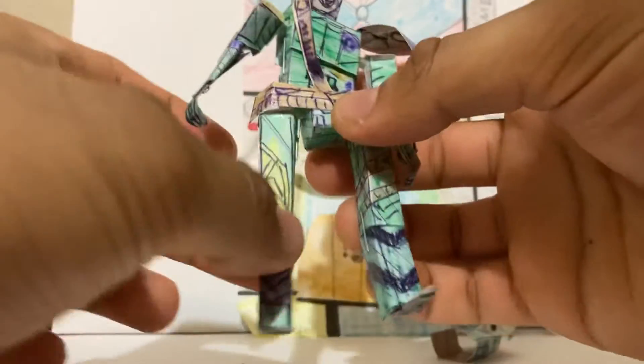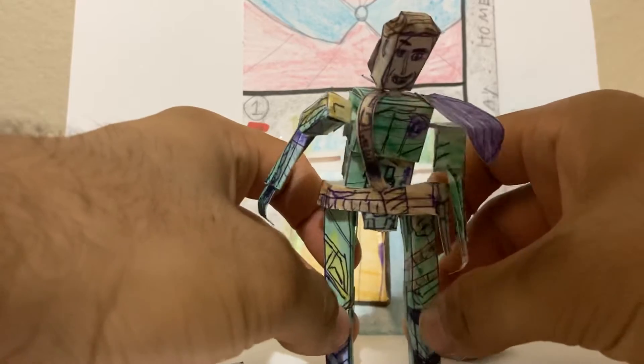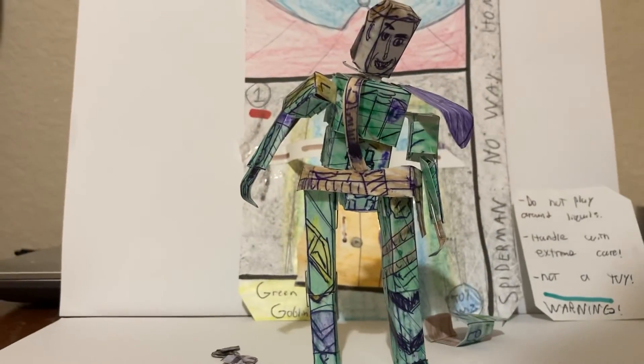Let's take another closer look at this figure — there's Norman Osborne. This figure is available for purchase. Thanks for watching and have a good day!